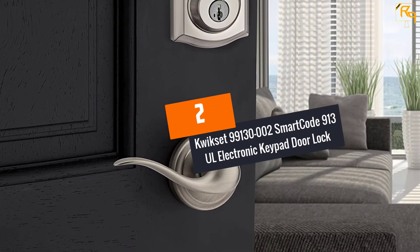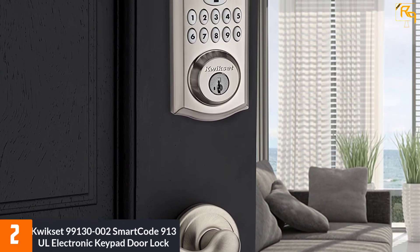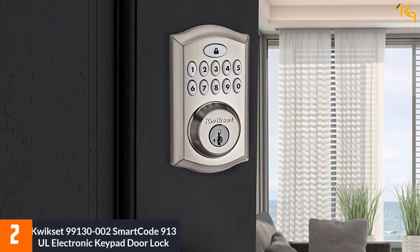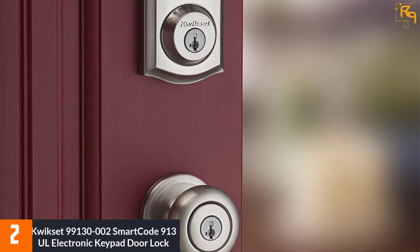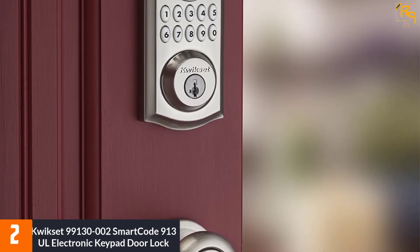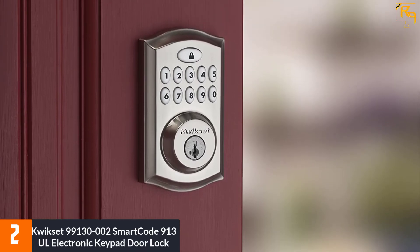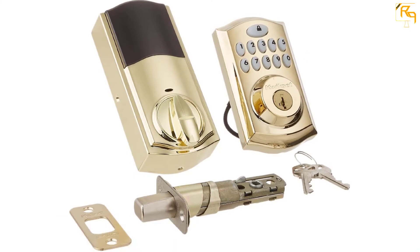At number two: the Kwikset 99130002 SmartCode 913 all-electronic keypad door lock. The Kwikset 9913 is a great little lock made to be durable and reliable. The lock has a simple mechanism with a touchpad on the interior and a keypad on the outside. It has a built-in speaker for alerts and supports ten-digit codes. In terms of compatibility, the lock should fit on most doors without requiring additional holes.